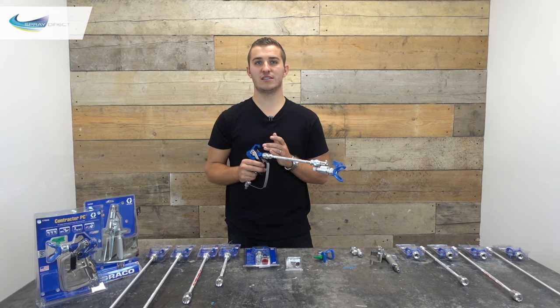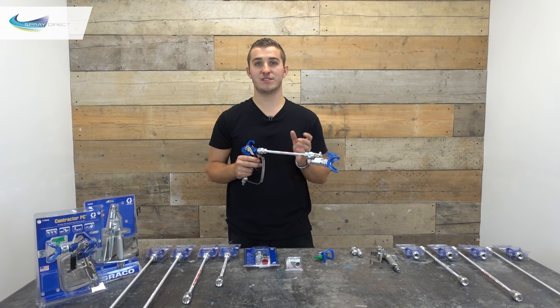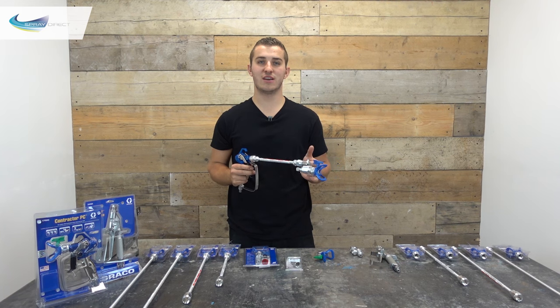This stops spitting because the pressure in the tube doesn't drop lower than around 700 psi, as it's sandwiched between the two valves. So when the trigger is released, providing your material can atomise to some degree around 700 psi, this should dramatically reduce the amount of spitting you get.